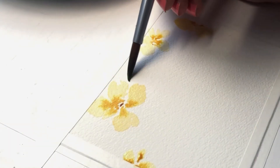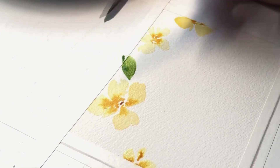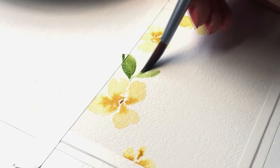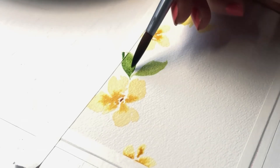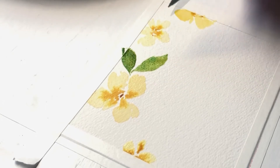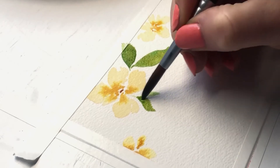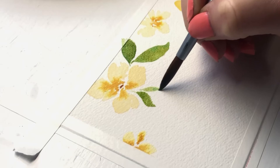While the flowers are drying, we'll start painting the big leaves with our Olive Green paint and size 8 brush. Start painting a leaf by gently touching the paper with your brush on top of the leaf, apply more pressure in the middle of the leaf, and relieve pressure again toward the end of the leaf. Paint leaves of different sizes in between some of the petals of your flowers and on the sides of your painting, all the way to the bottom of the paper.